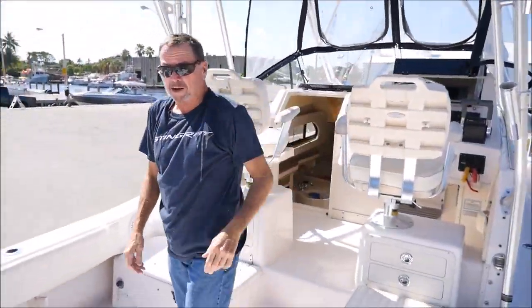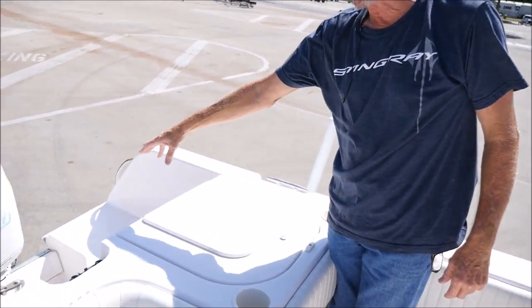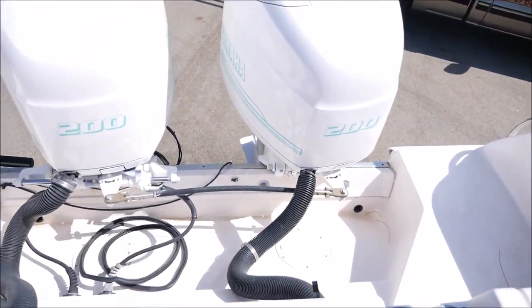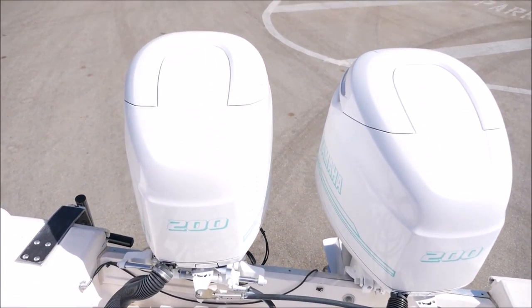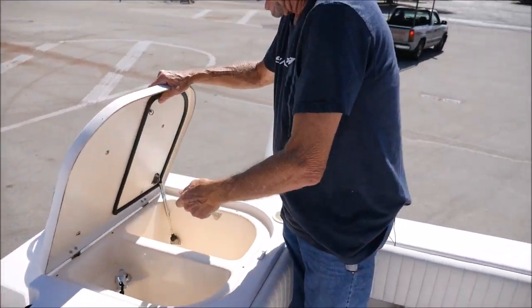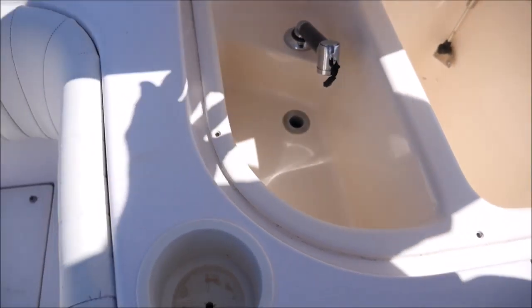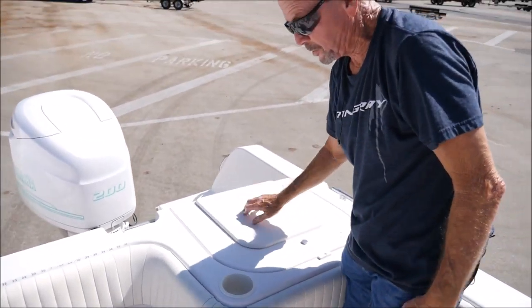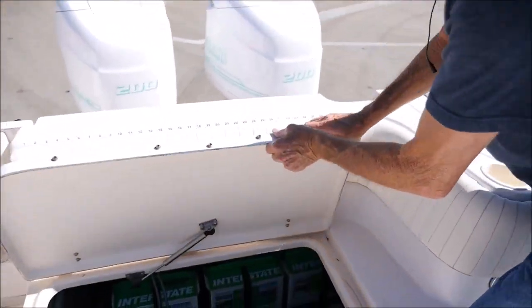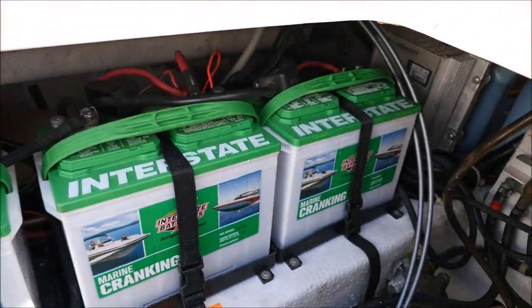Here we are up on the deck of the 282 Sailfish Grady White. You can see the motor well here. The engines are all freshly painted with brand new decals — really updates them. We have a wash down sink, bait well, right in here — for preparing food, bait, whatever you want to do. Here is the access to the batteries, fuel switches, and all that kind of stuff.